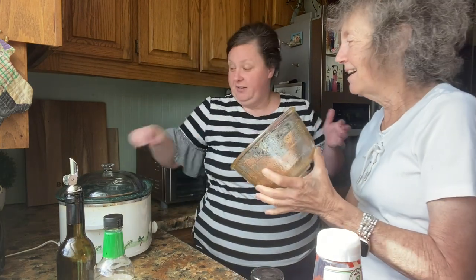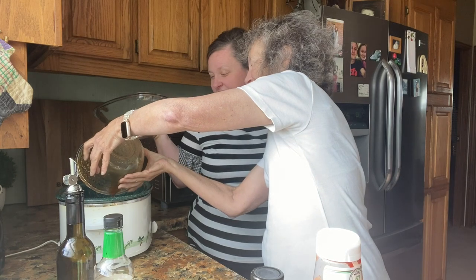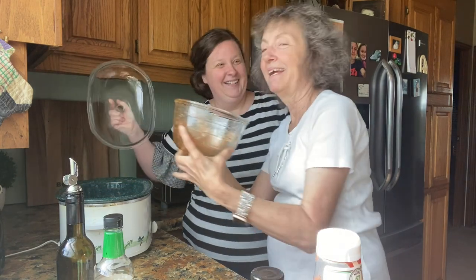Granny thinks I'm wasting a tablespoon or so of sauce. Get it in there, Granny! Here she comes with another one of her world-famous recipes. All right, we'll be back in a little bit.